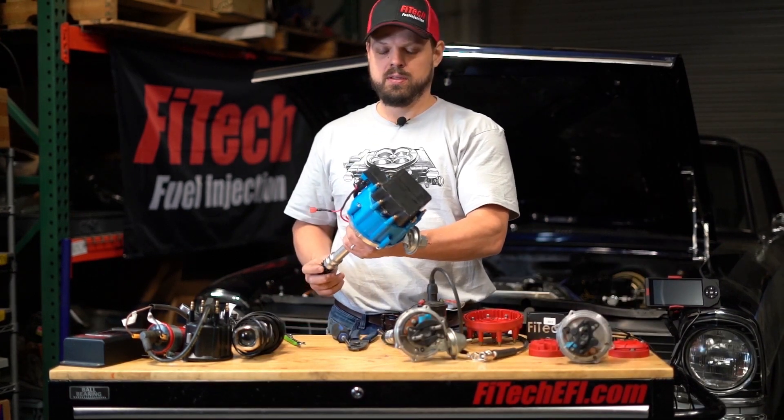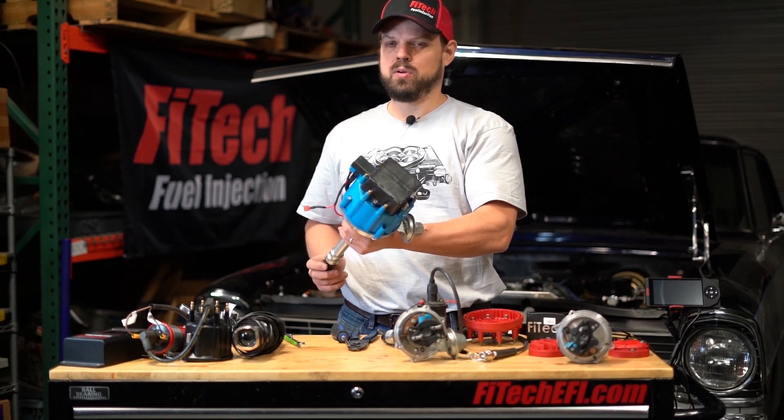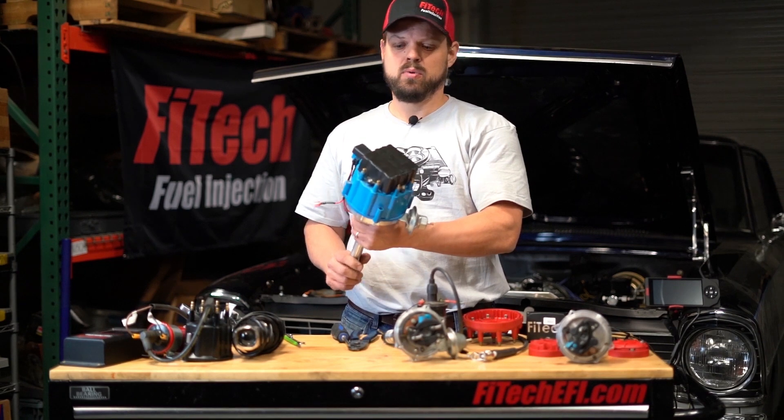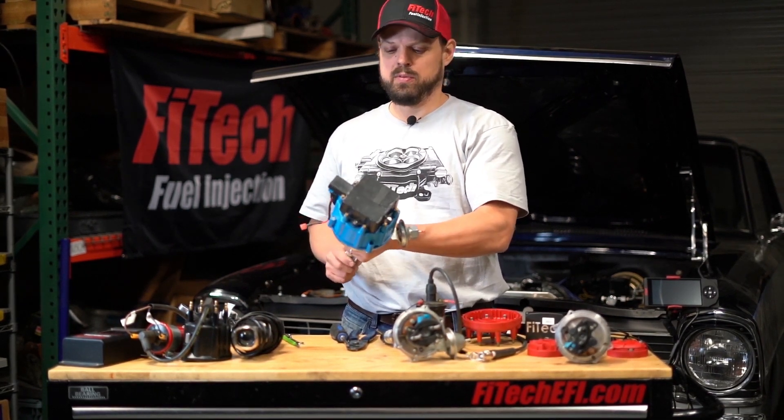This is an HEI distributor. These are not readily set up for being ignition timing control capable. So if you have one of these, you can keep it and use the TAC input, but setting it up with ignition timing control is beyond the scope of this video.